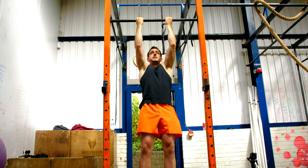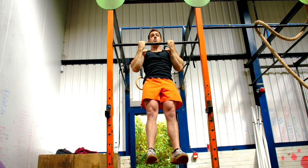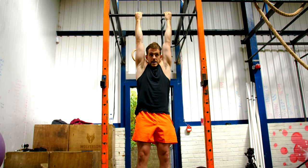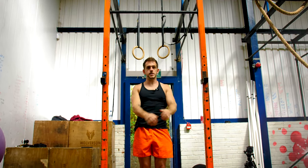So you're tracking both things here — the pause, so I'll count one, two, three, four, five in my head, and back down. Okay guys, that's the pause pull-up.